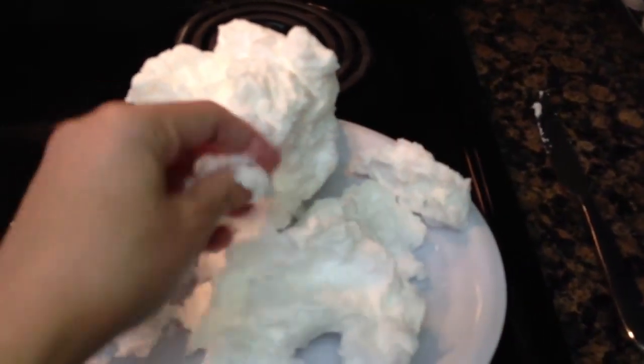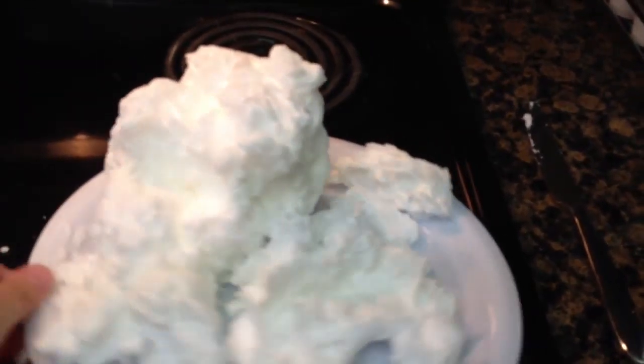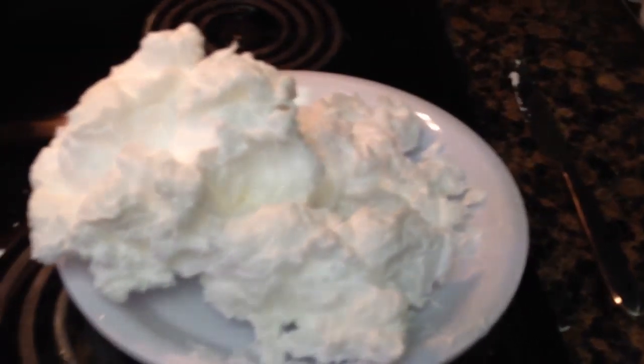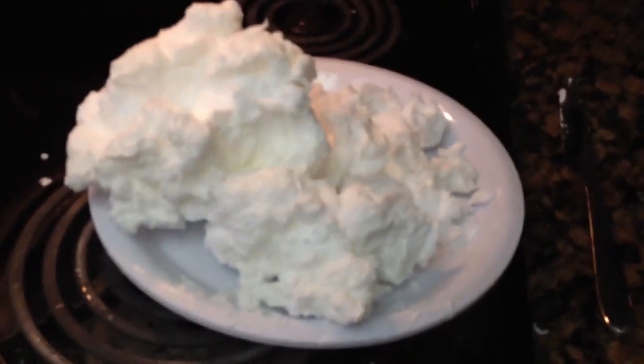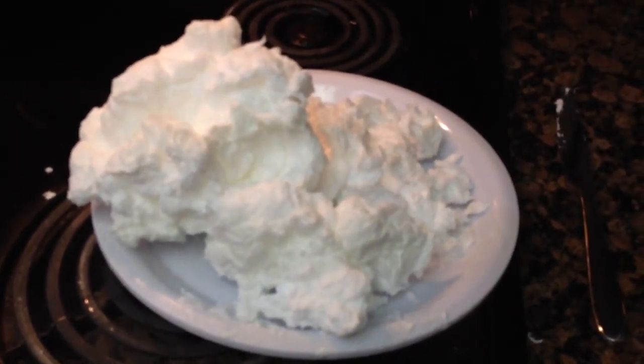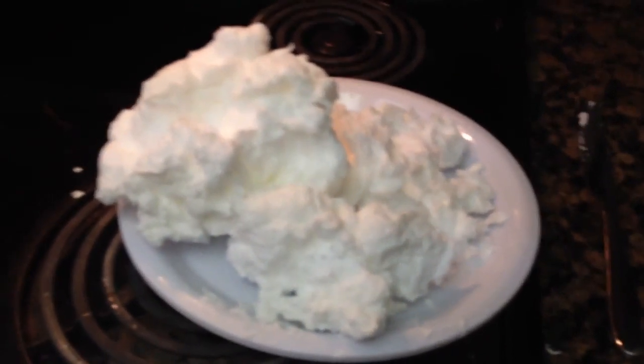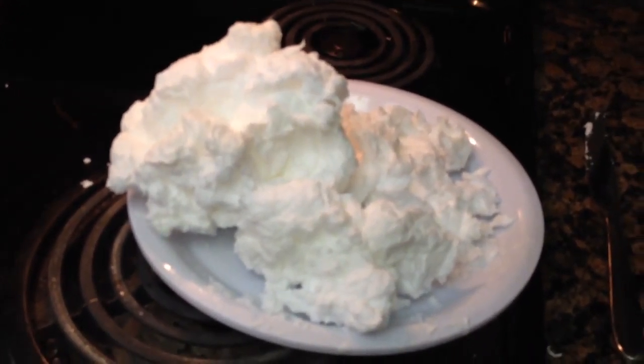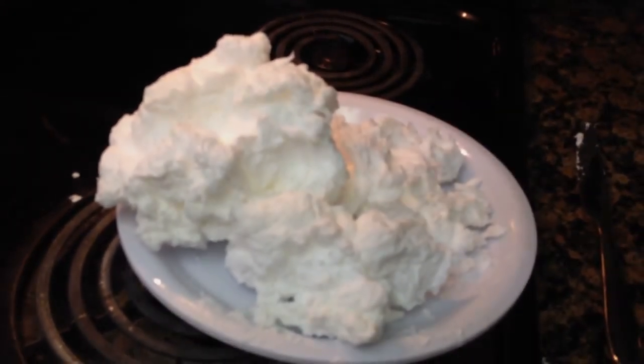This is still Ivory Soap, it's just changed the way it looks. And then you can crumble it up — it kind of crumbles almost like snow. We took ours into the bathtub and watched it melt and chased around the little pieces of soap. So that's a super fun experiment that you can do at home in less than two minutes with a bar of Ivory Soap. It'll be lots of fun for the kiddos to watch what happens — try it out and see!